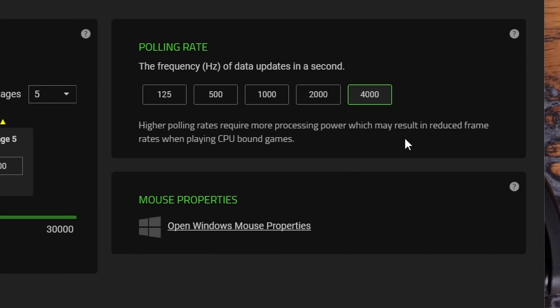You will notice it says high polling rate may require more processing power, which may reduce frame rates when playing CPU-bound games, so that's worth bearing in mind.